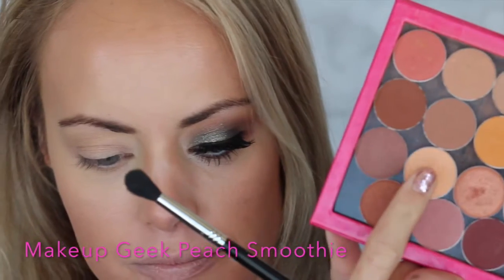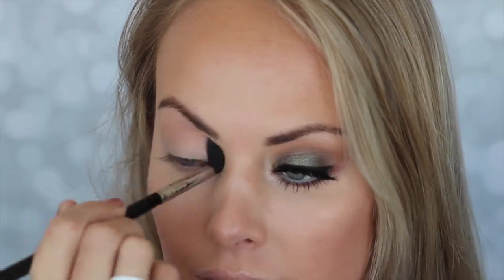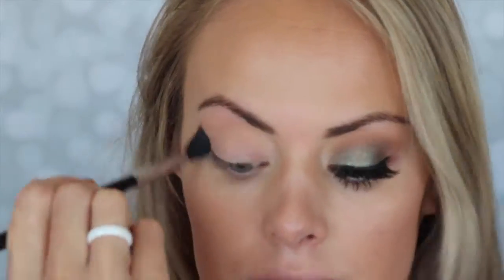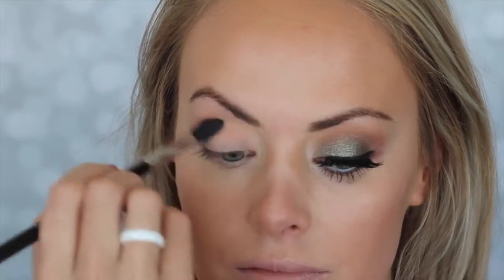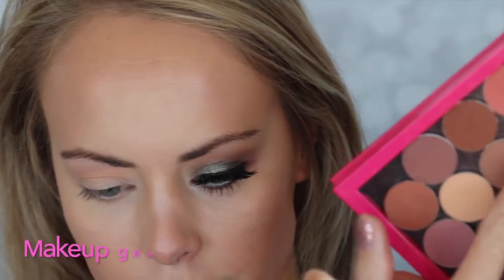Alright, so to start out, we are going to take Makeup Geek Peach Smoothie on a big fluffy brush, and I'm just going to buff that in and above the crease. I'm just going in circular motions, back and forth, just buffing it out.